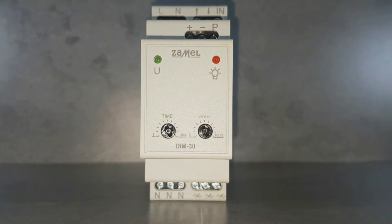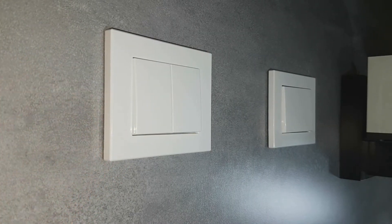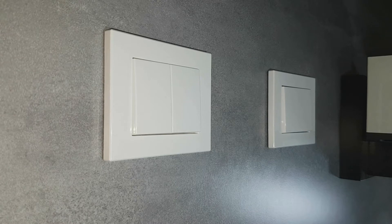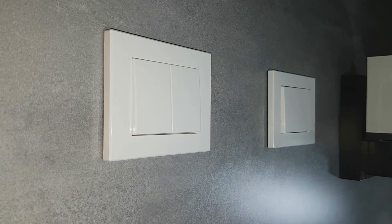Features such as selection of the load type, setting the minimum output voltage level, as well as brightening and dimming times, facilitate its configuration and guarantee compatibility better than ordinary dimmers.